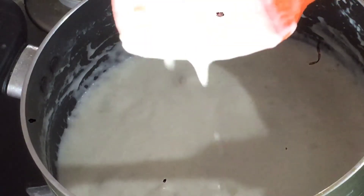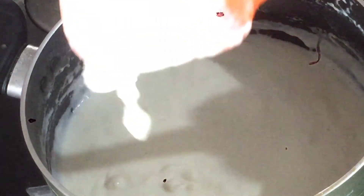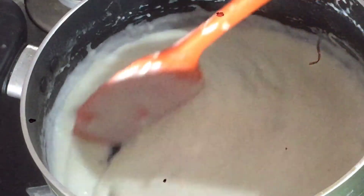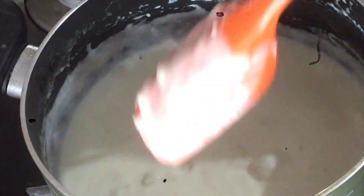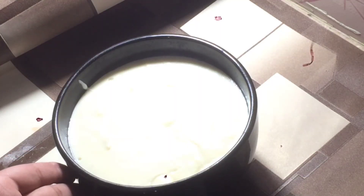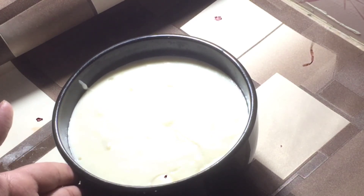Look at the white sauce — it is ready in 5 minutes. Look at the thickness. It is ready. You can refrigerate it and it will keep well. Now the white sauce is completely ready, and you can refrigerate it for up to a month.